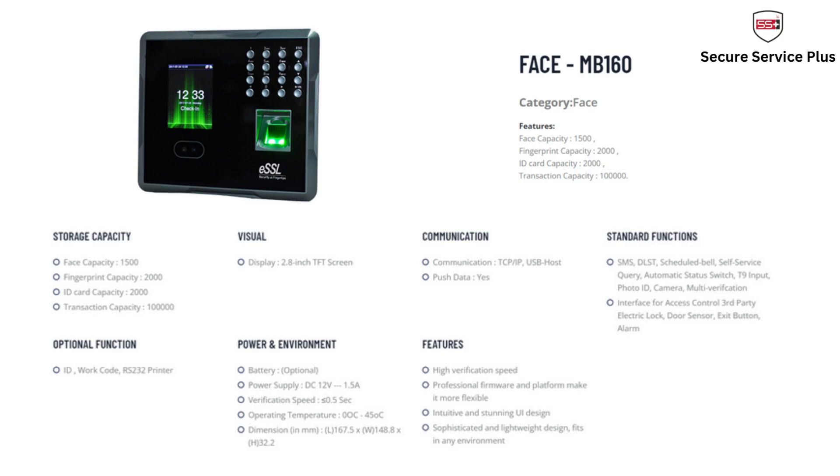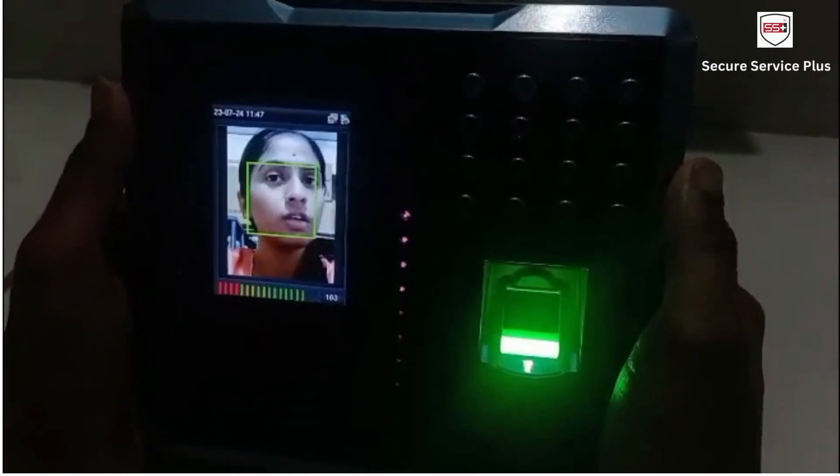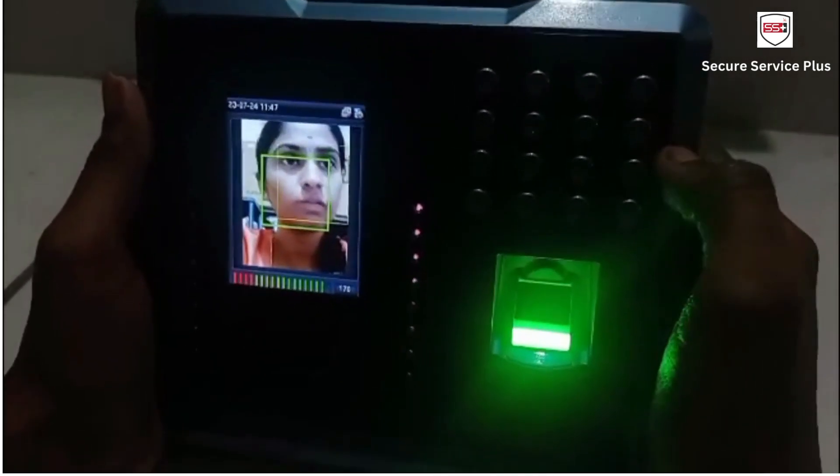The device response time is within one second. Now I will show how to use this machine for attendance purposes. I am going to add my face, fingerprint, and card.